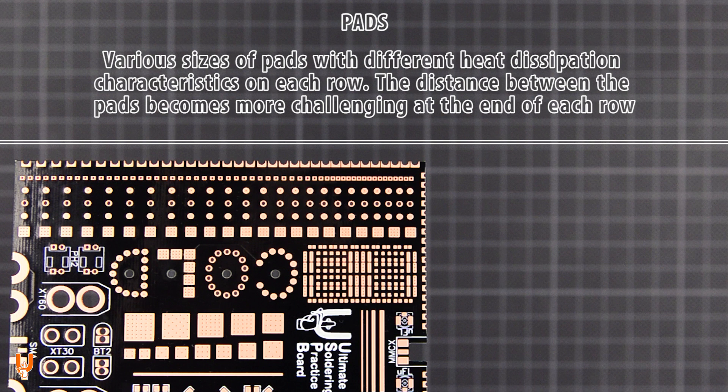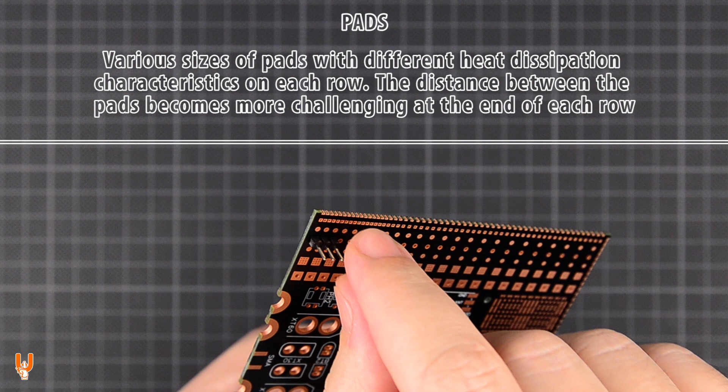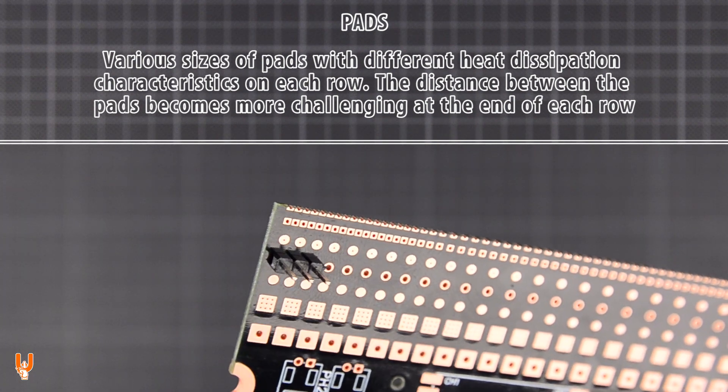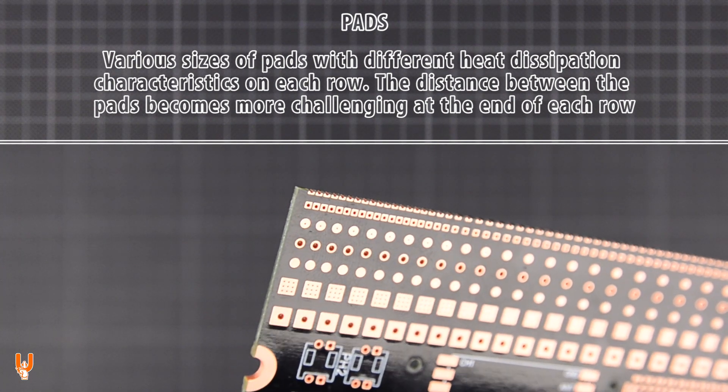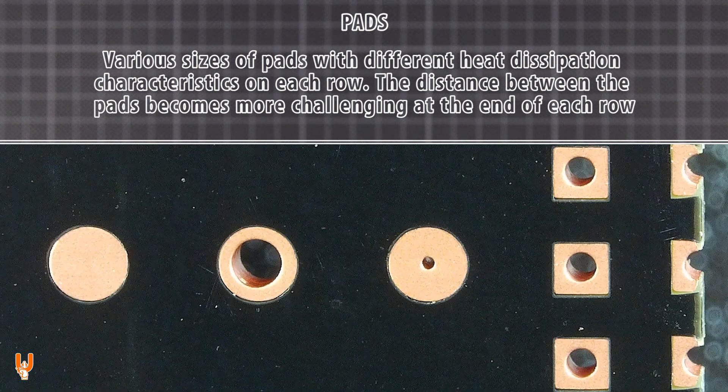Multiple rows of pads in various sizes and with different heat dissipation characteristics on each row. Some are connected on both sides with through holes or vias, and some are simple surface pads. The distance between the pads becomes more challenging at the end of each row.